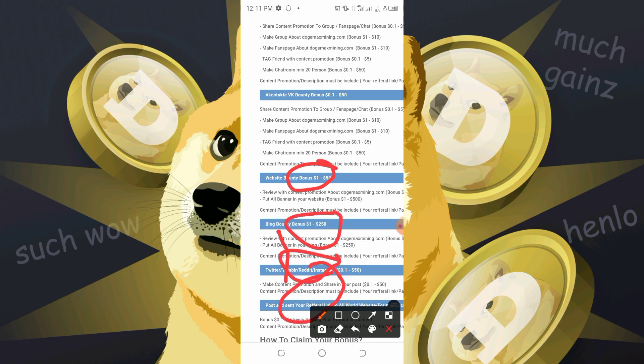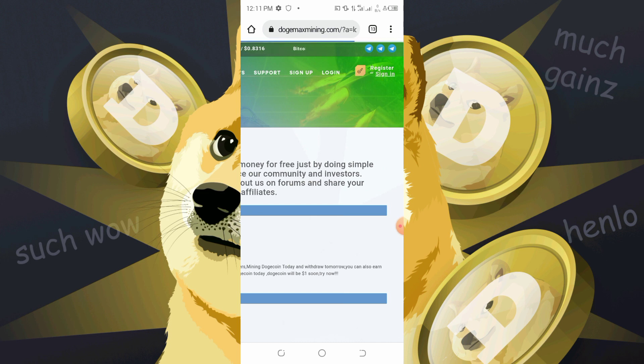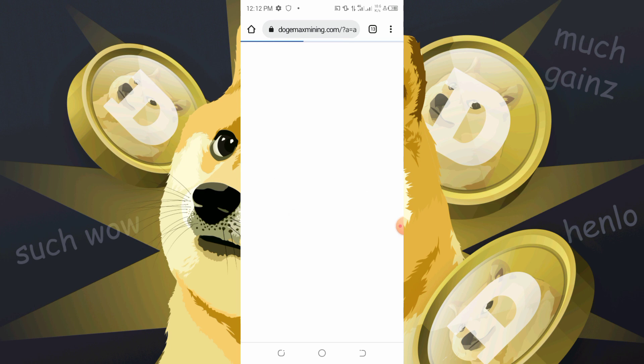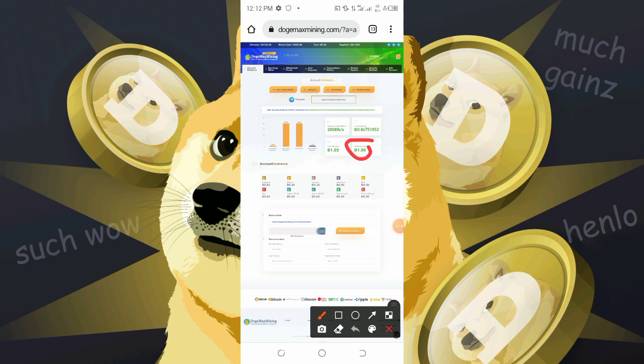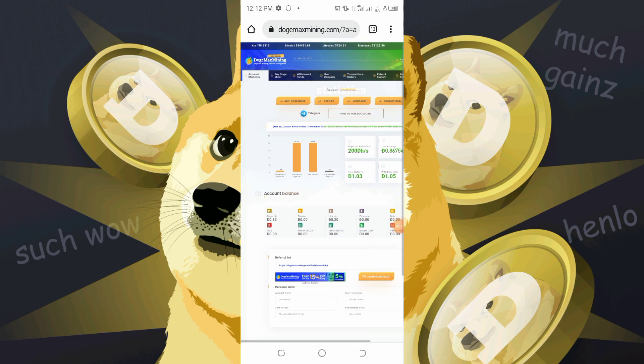If you haven't registered, go to the description of this video, click the link, and you'll be brought to the register page where you'll be asked to input your details and wallet details. On registration, you'll be given 200 DHS that you use to mine, and you don't need to deposit to make withdrawals.